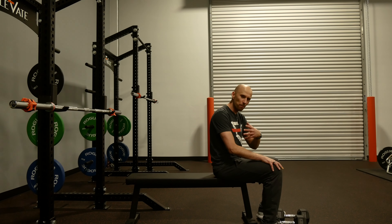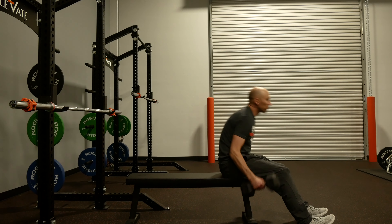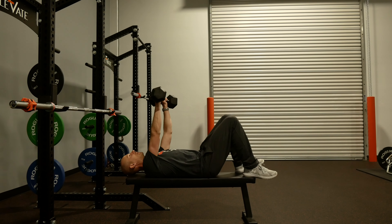The goal with this activity is to get the pecs huge. Here's what you're going to do: get yourself two dumbbells and set up on a bench with the knees bent like so.